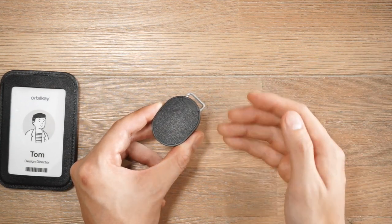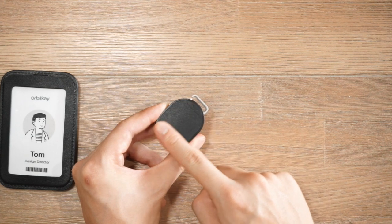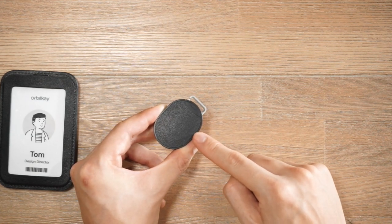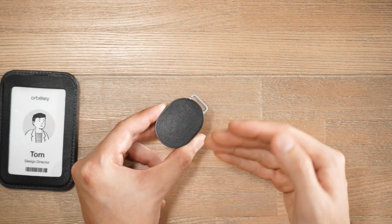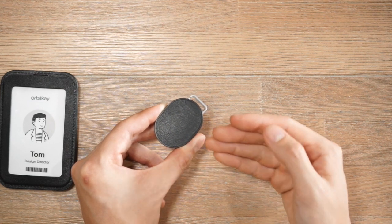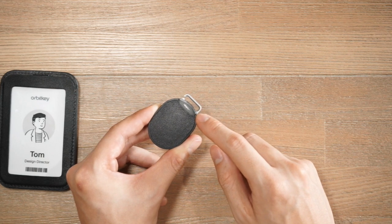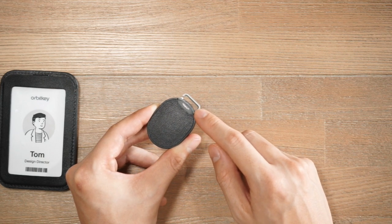A really nice feature of this retractor mechanism is that the top layer is actually a top grain leather that is gold-rated by the Leather Working Group — so it's an environmentally certified leather. And you can see at the very bottom there is the OrbitKey logo, which is a really nice subtle touch as well.